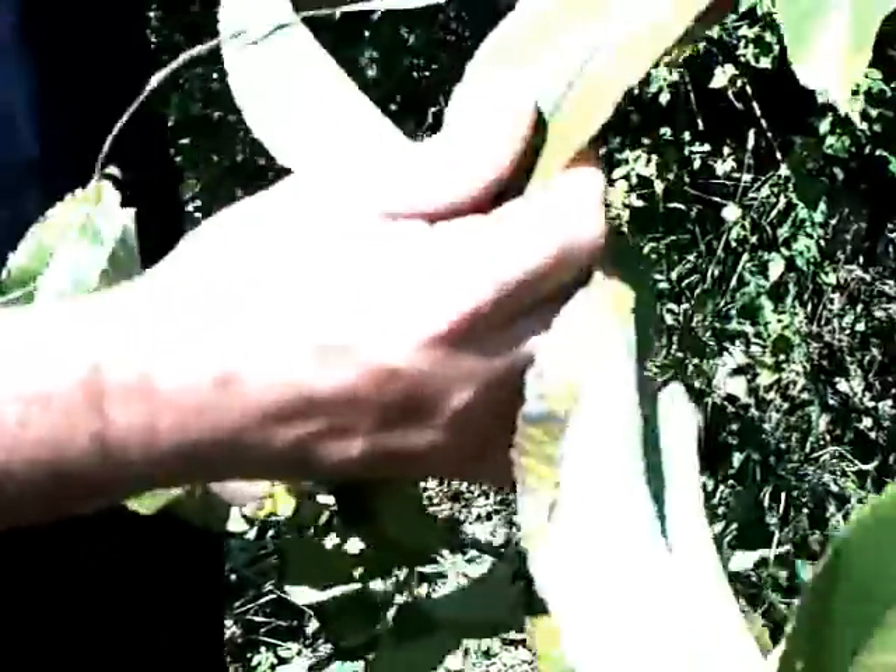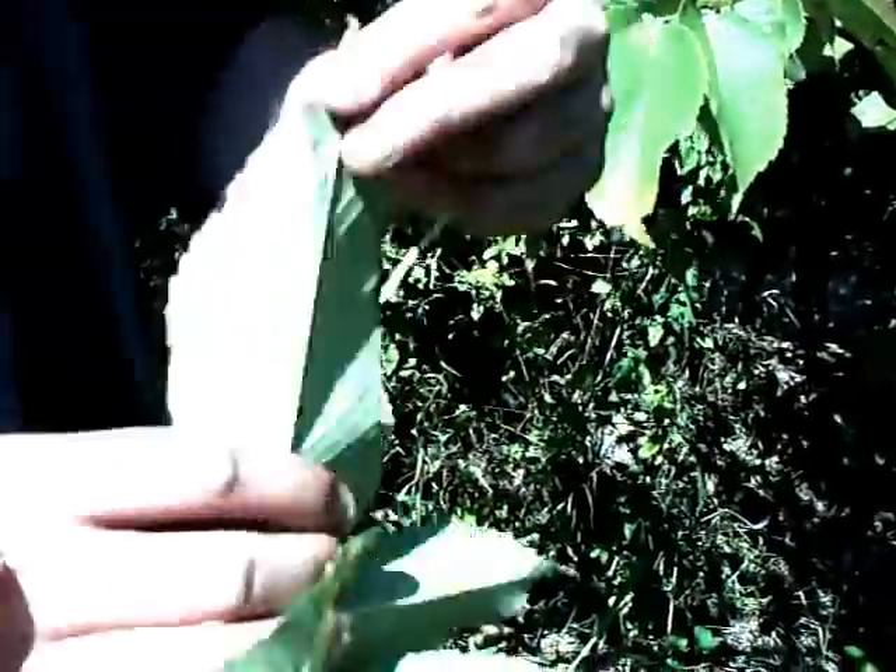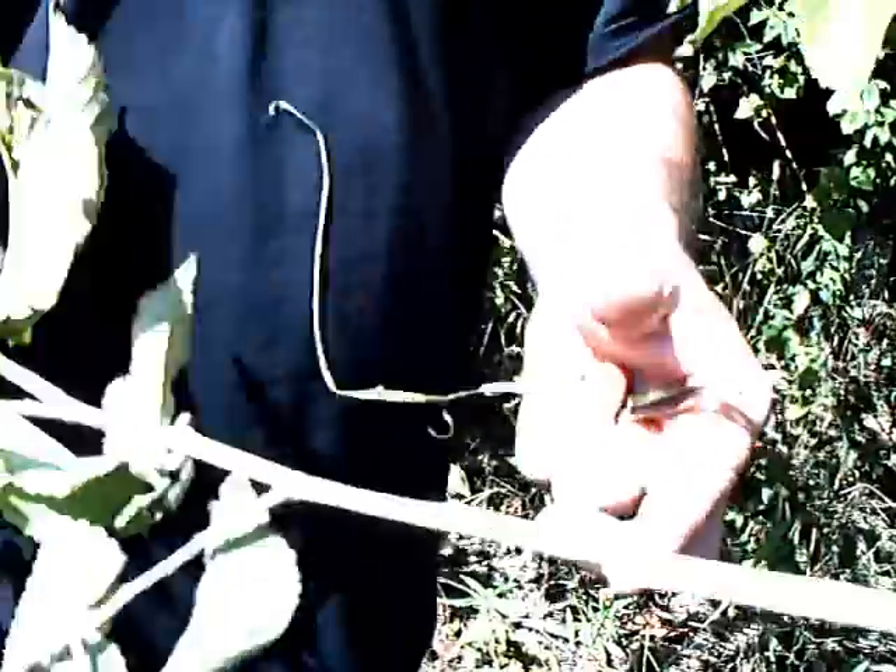How to identify it: it looks just like other elm leaves, however the top of it feels like sandpaper — it's really rough — and it's smooth on the bottom. It's called slippery elm because this bark slips off really easily.